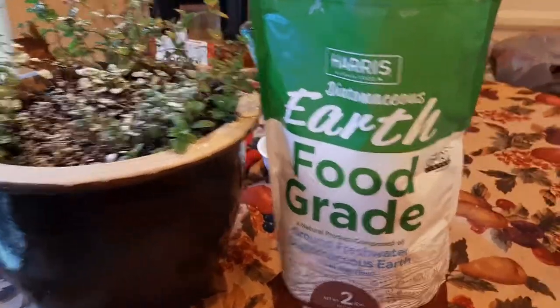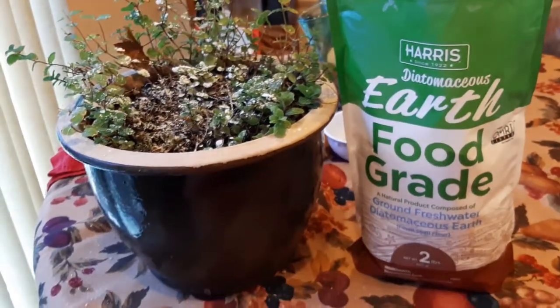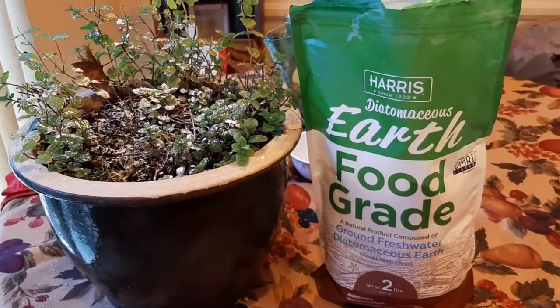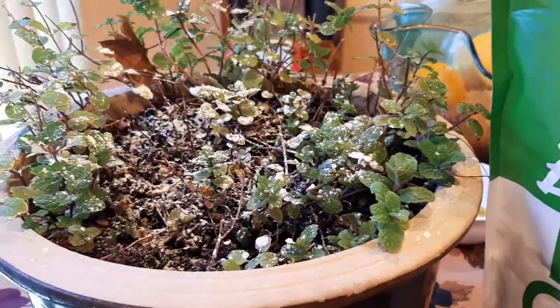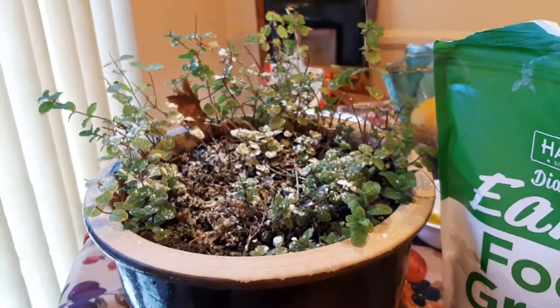This is basically an organic pesticide, only listed for organic use — a way of keeping insects and bugs off your plants, for the most part. I've had good success with this. I've only had maybe a bug or two that has chewed away, but it's not too bad. I spread this over my potted plants.